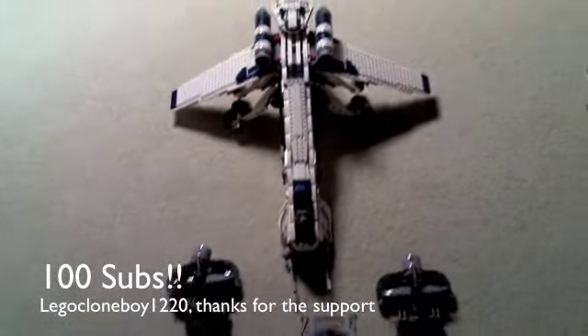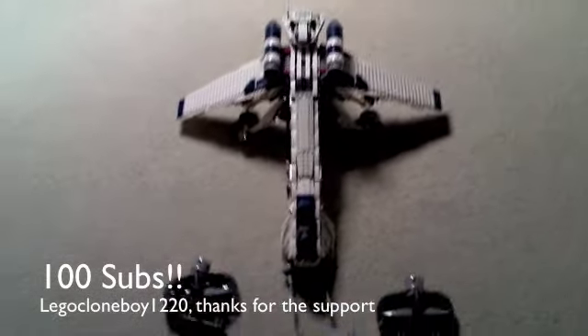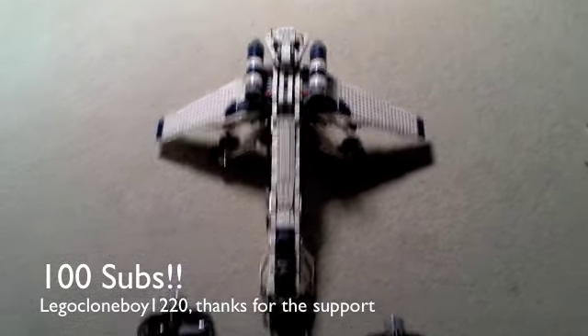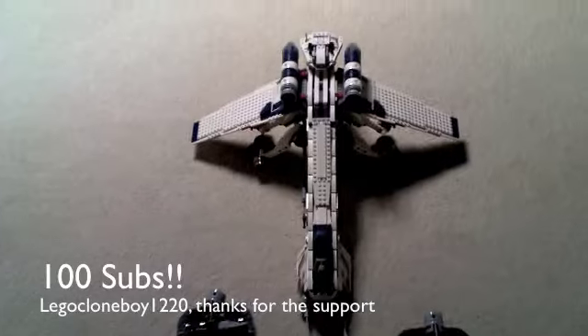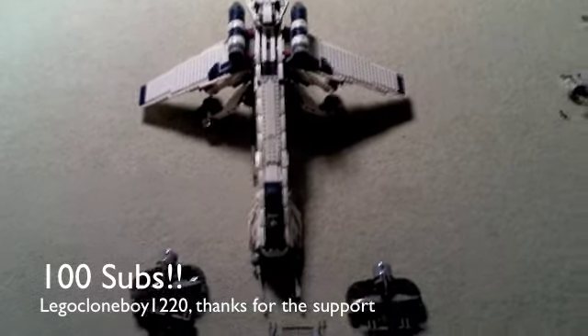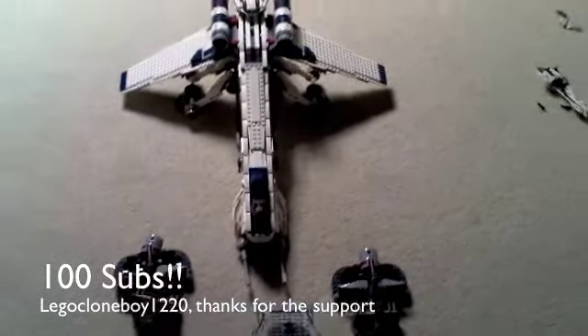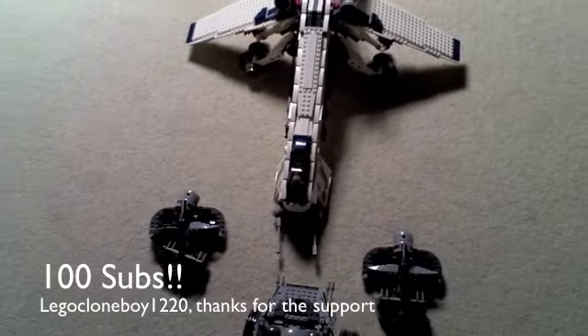I got a YouTube partnership request and I'll probably be getting that, so yay! If you want to know what video it is, it's the Lego Clone and Mandalorian Army video, which has like 14,000 views now. But guys, that's not my army — don't think that if you've already seen it.